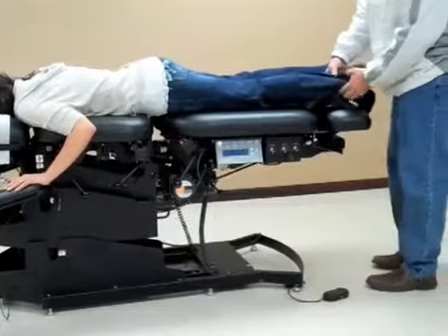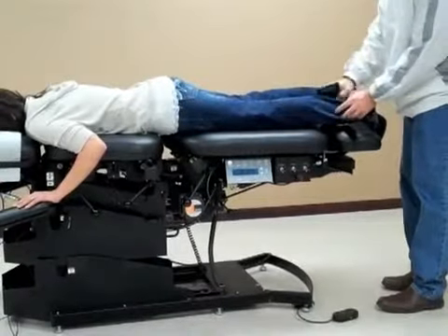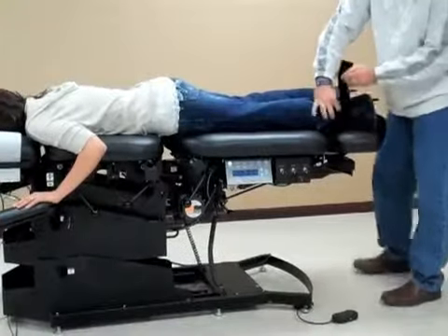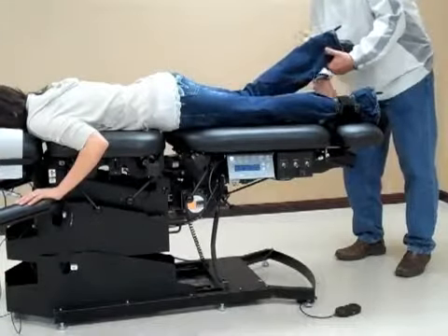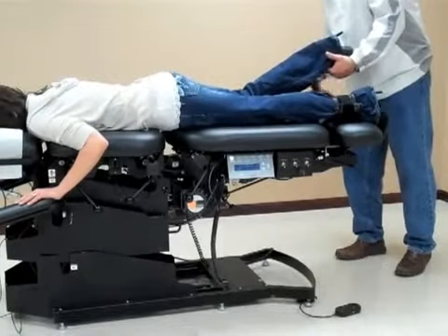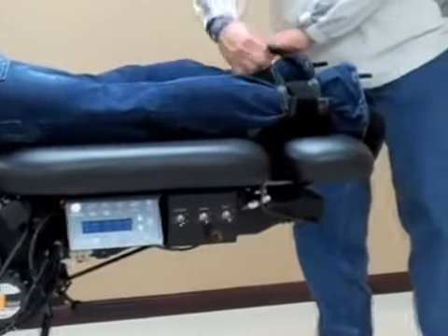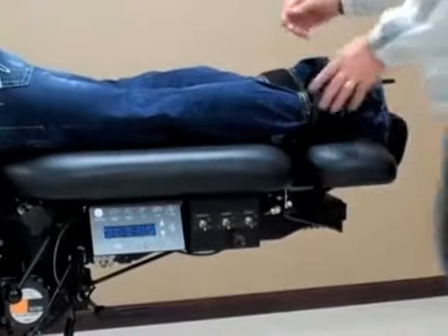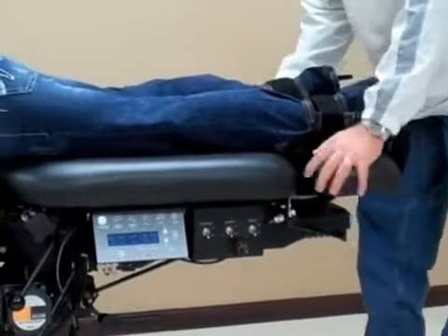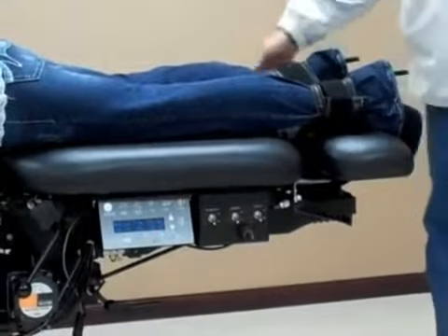Next, we'll use the ankle straps with the Velcro — just undo it and bring it around. Once we have the ankle straps secured, we can also elongate the table by stretching it just a little bit to make sure the table is tight.